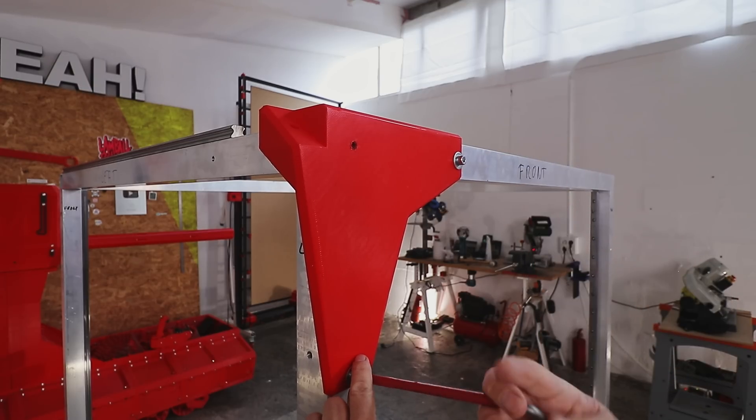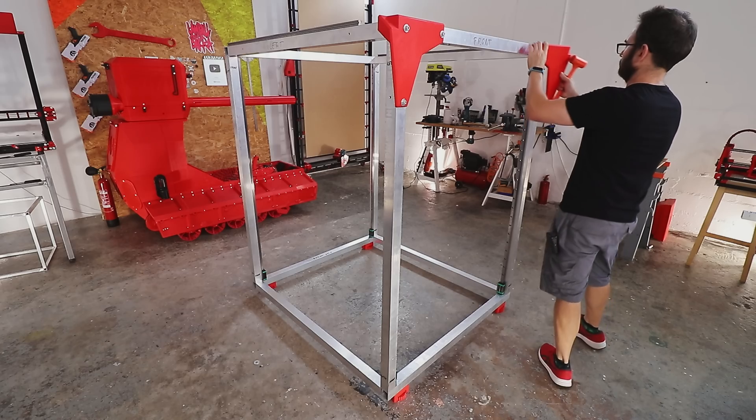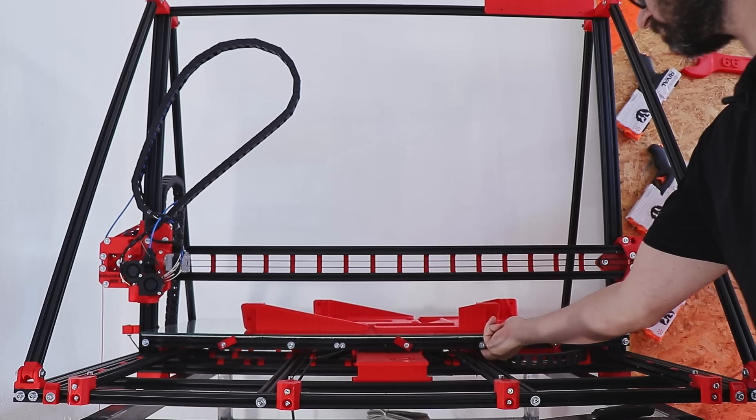Here we are going to install a couple of blocks. This is something I was able to do — now I can use two brackets for the belt.